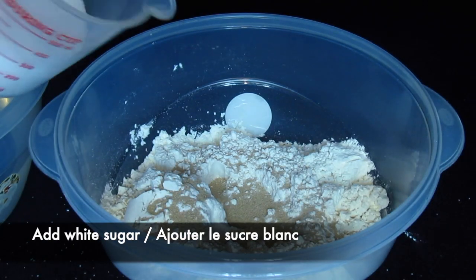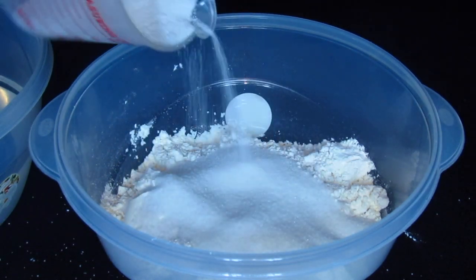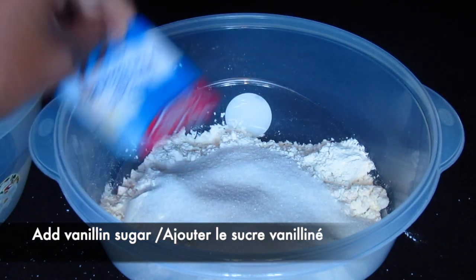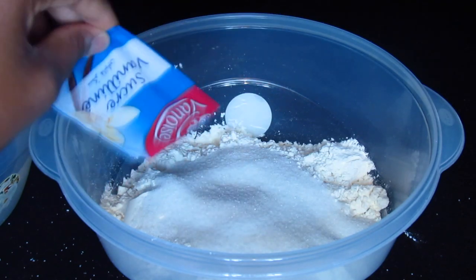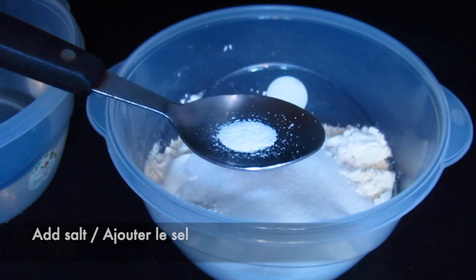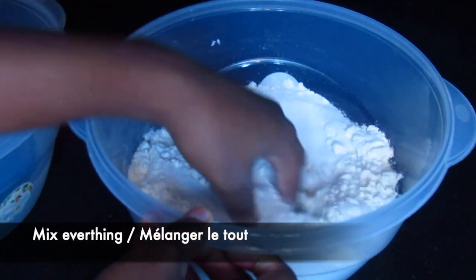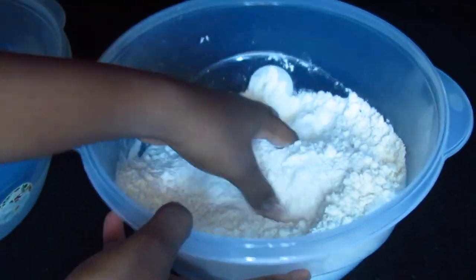Next I'm adding 150 grams of white sugar and two bags of vanilla sugar, then one and a half teaspoons of salt. Mix everything together with your hand. Guys, make sure that your hands are extremely clean before you start this recipe.